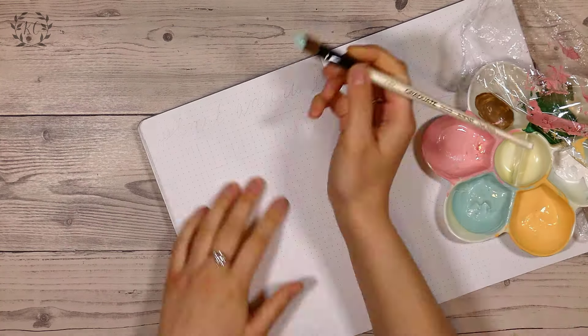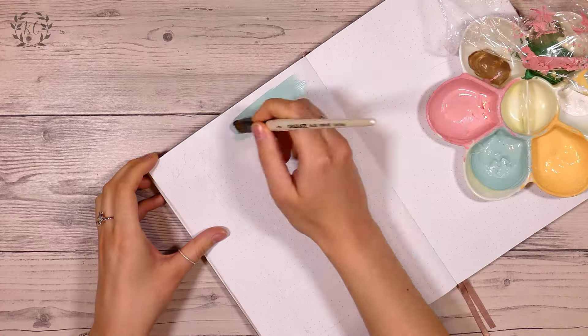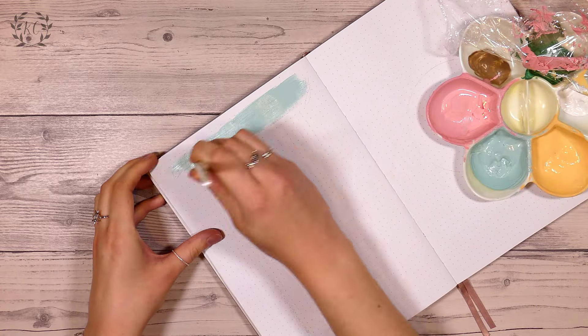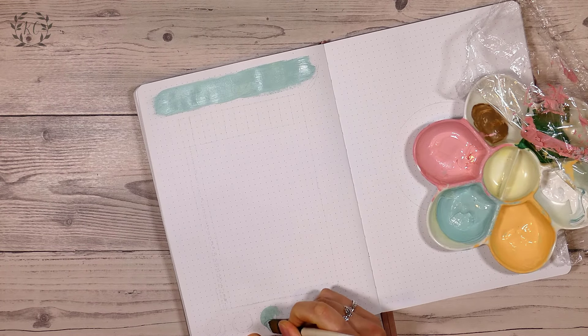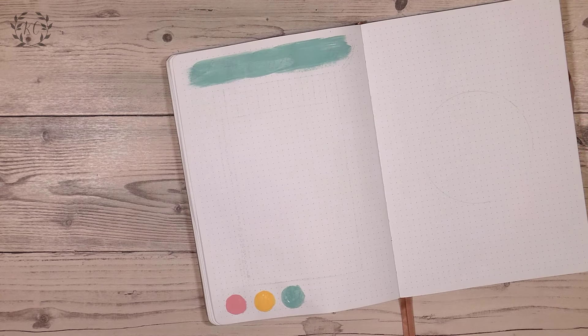Next up is my plant watering tracker and I did do this one in a grid format. I really didn't want to write all those numbers again, and at this time of year I don't need to water the plants that often, so I'm not going to be ticking things off that frequently — it seems a bit of a wasted effort to draw them all out individually.